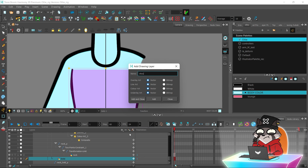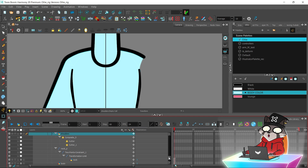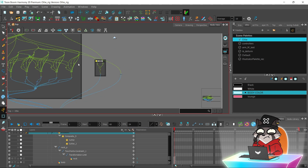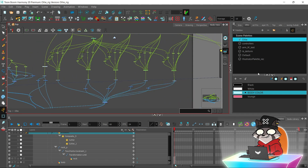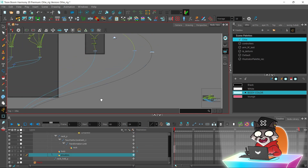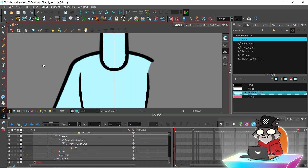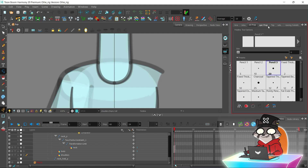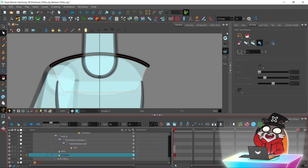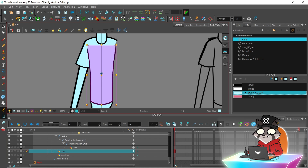Now I'm going to create the shoulder drawing. It will be easier to make the shoulders separate from the body because you will need them for other body turns. We've got our shoulder drawing now — let's get to the deformation part.